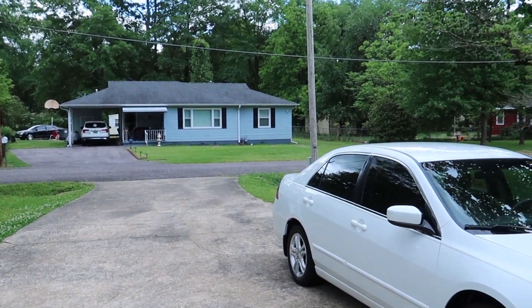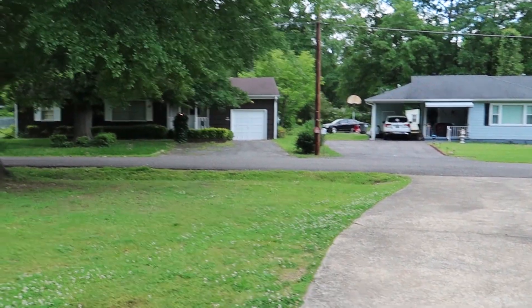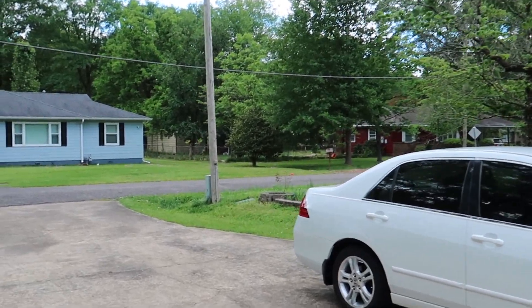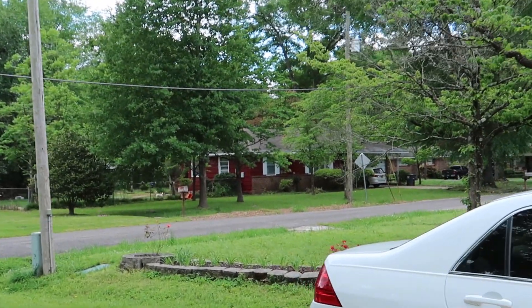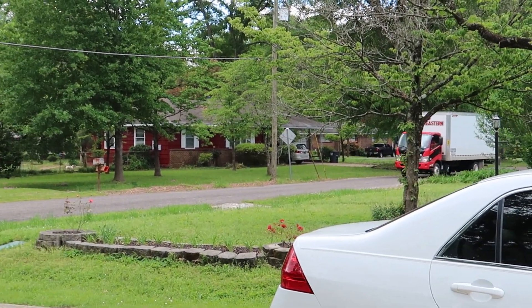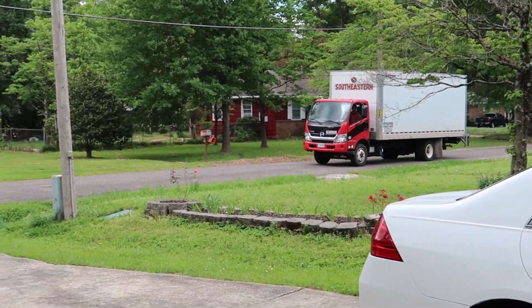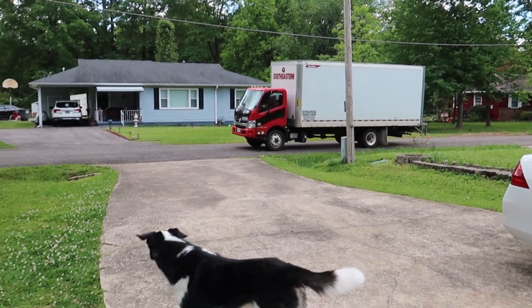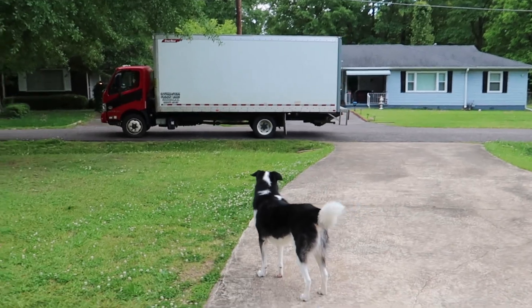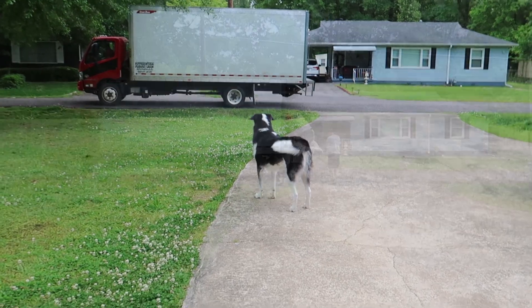Our delivery guy is here — we see him. Cole's anxiously waiting and so am I. We're waving him down — here comes our delivery guy.